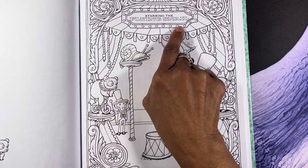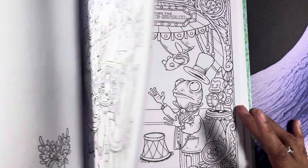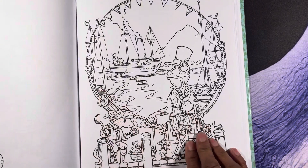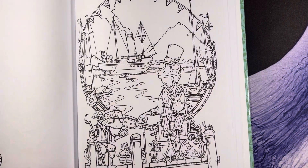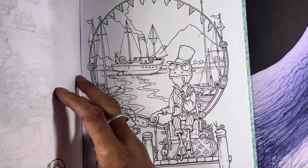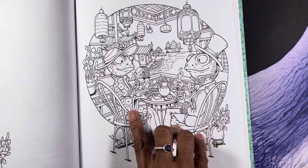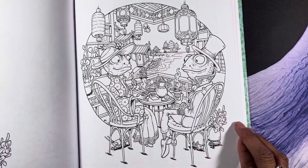'Starring the Flying Snail' — how cute is this, you guys? I can see the colors in my head already. Super cute.